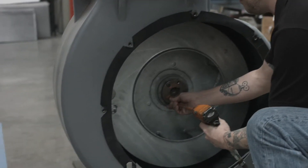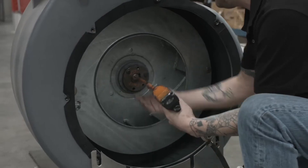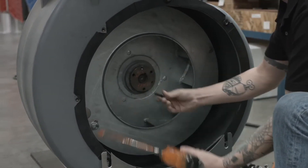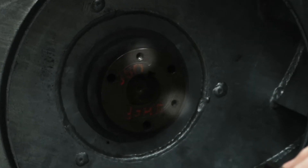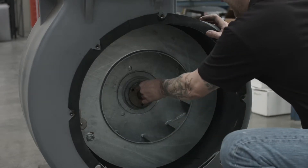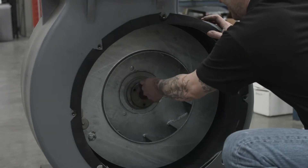Remove the three 3/8-16 x 1.25 bolts on the hub and set the bolts aside. Inside the blower housing on the impeller hub you will see two screw holes. Lubricate the bolts and insert two of the 3/8-16 x 1.25 bolts you removed into these holes.